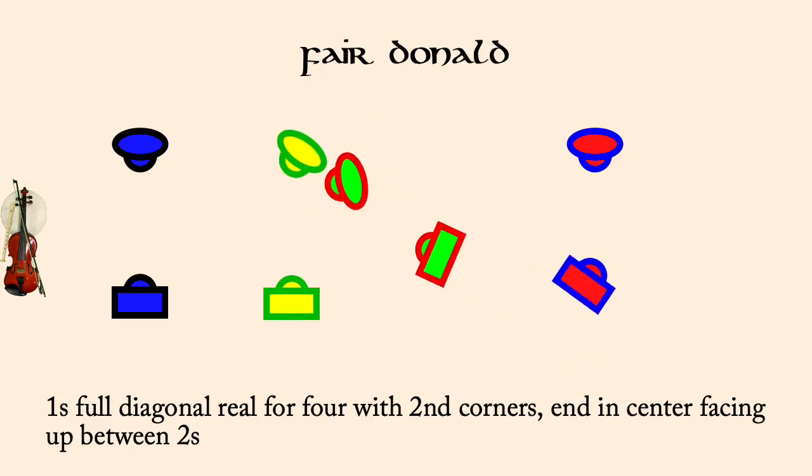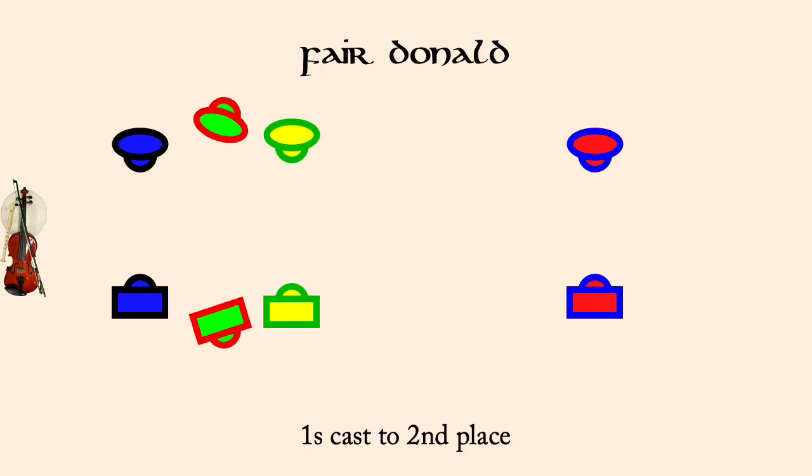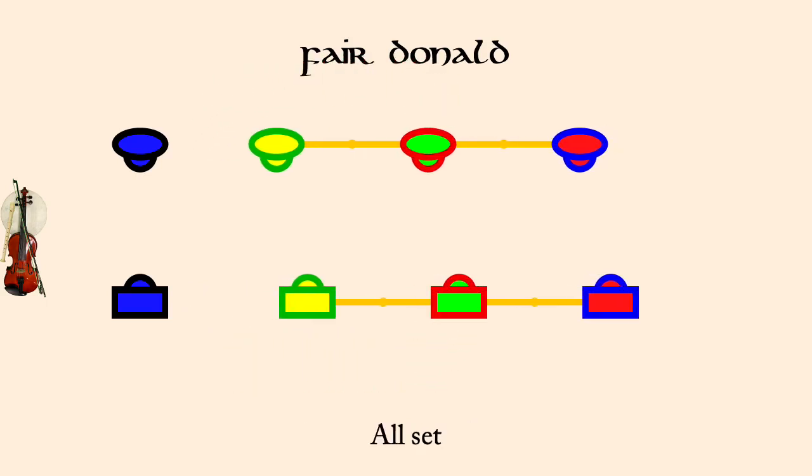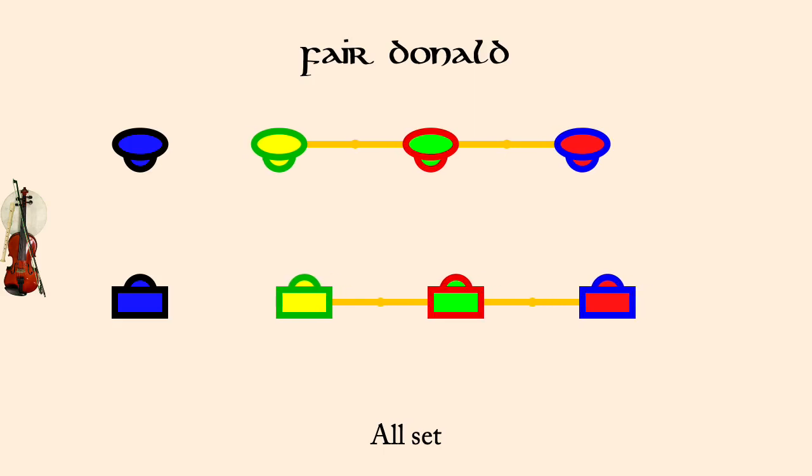Ones cast to second place. All set. Partner two-hand turn.